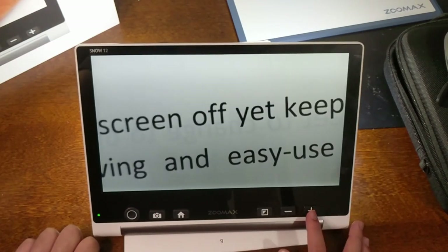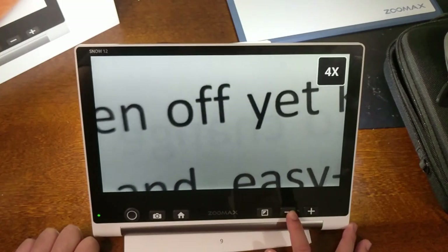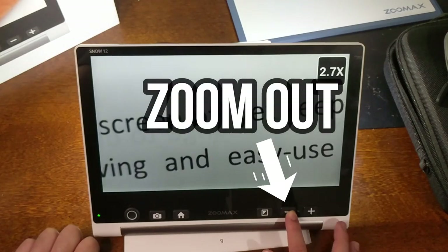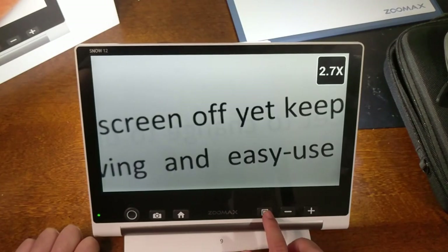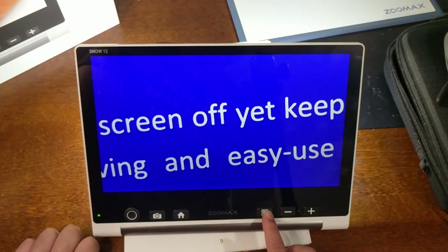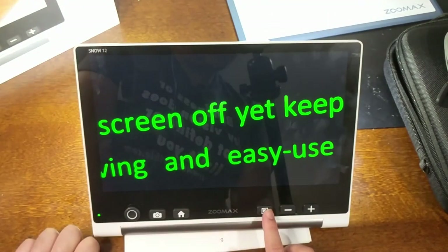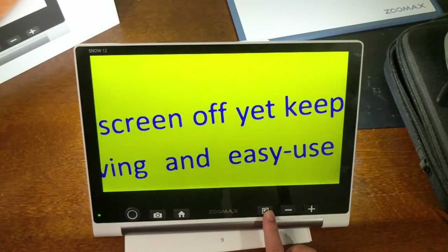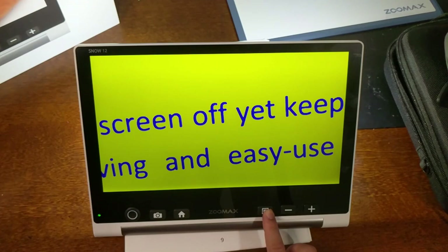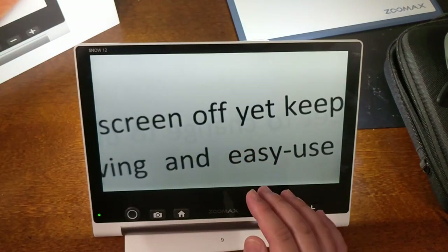Starting from the right, the first button increases magnification, and the next one decreases magnification. The next one is your mode button — you can cycle through different color filters. Press and hold it for about a second to go back to color.